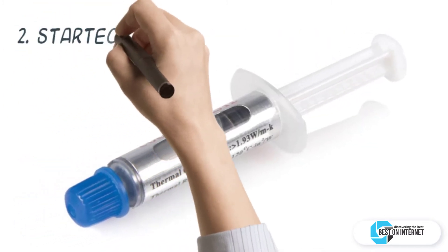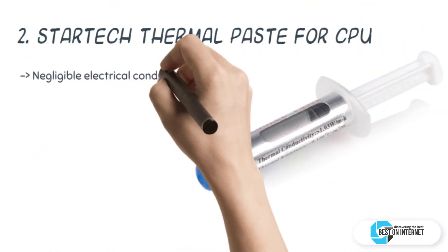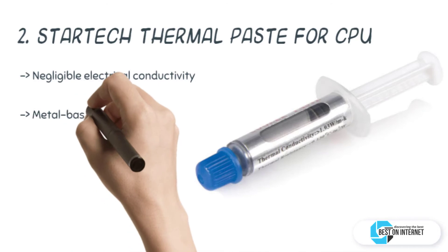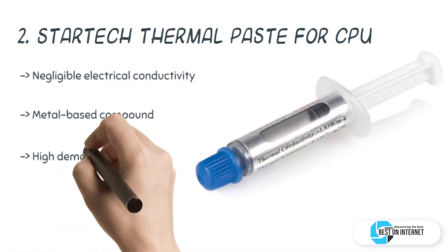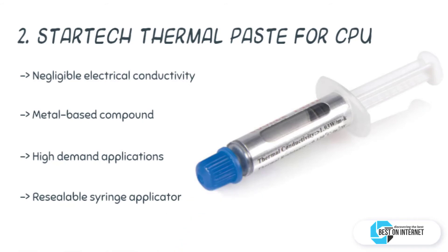The second product is the StarTech thermal paste for CPU. The Sylvgrease 1 thermal compound for CPU from StarTech provides the optimal heat transfer between a heatsink and CPU. It creates a thermal bonding between your CPU and heatsink and improves the working effectiveness of them.